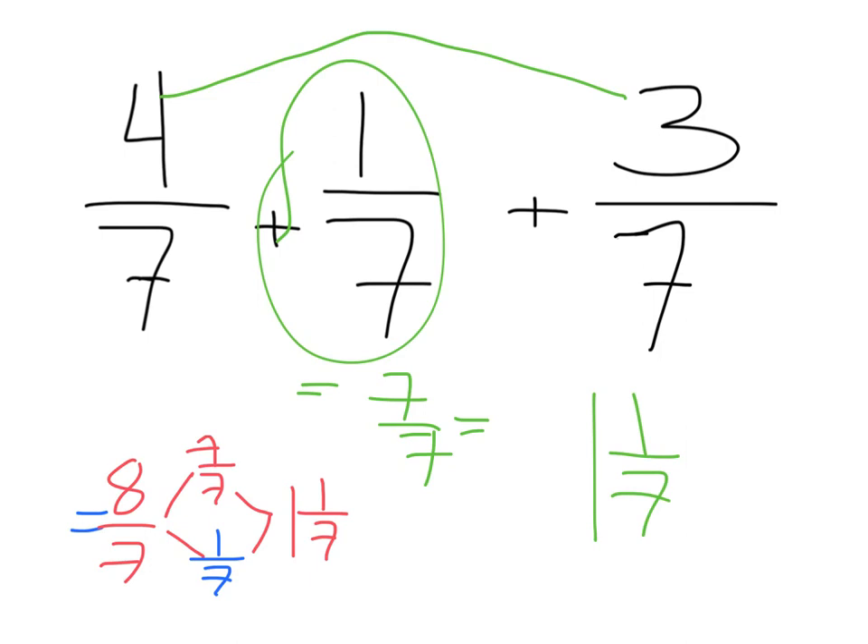Now, when you're subtracting, it doesn't work exactly the same way. Let's take a look at some examples and we'll see.